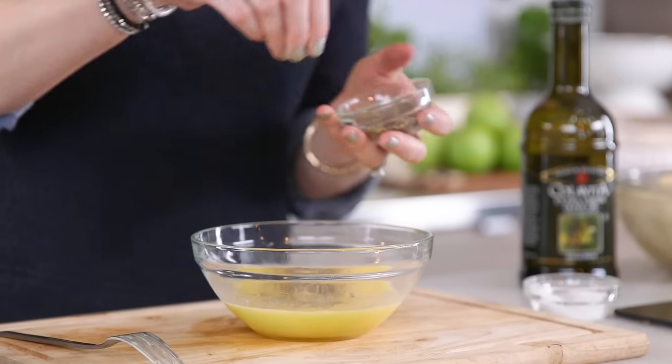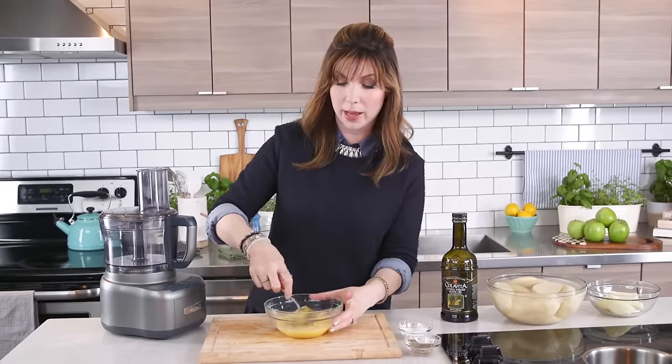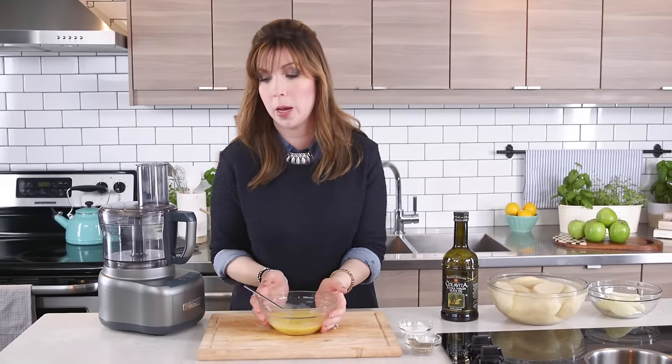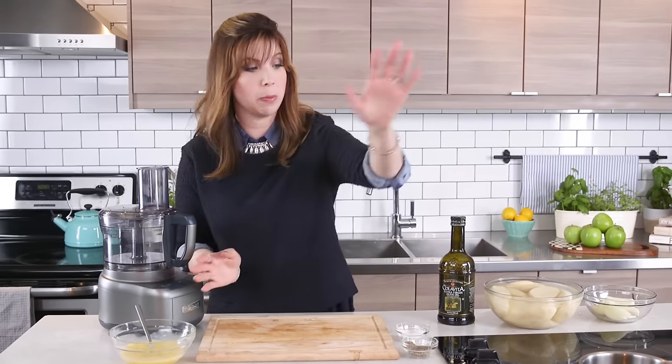Season with two teaspoons of kosher salt — don't be scared, potatoes love salt, it helps their flavor shine through — and about half a teaspoon of pepper. My grandfather always used white pepper, especially because it's a light-colored recipe with delicate flavor. I never have white pepper in my house, so I switched to black pepper for a little contrast and kick, but totally up to you.